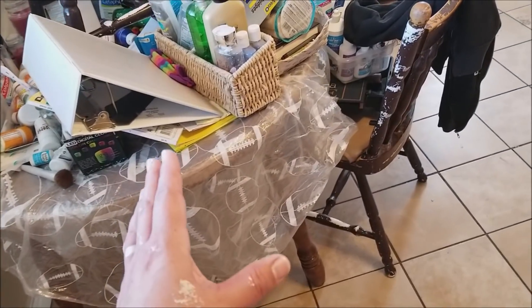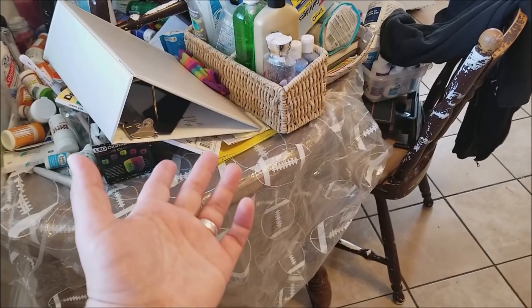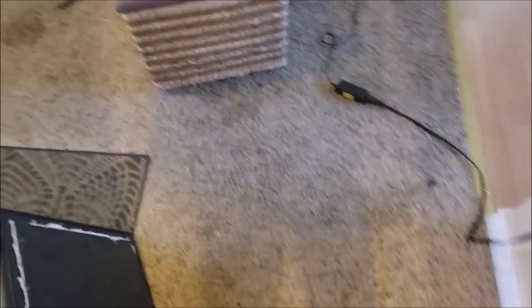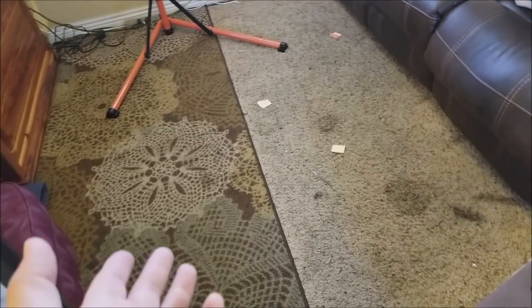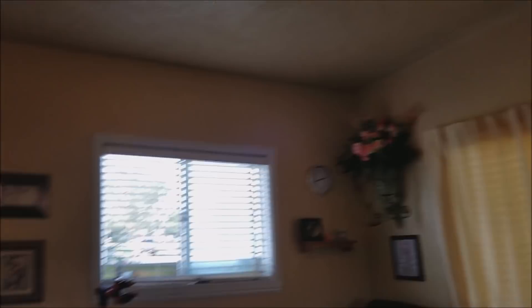What do you guys think? Should I, once I finish the bathroom and the hallway, come and do the table and chairs? Or should I go straight to doing the living room so we can get the carpet torn out? The carpet is horrible — we've already decided we're taking it out, there's no question about that. It's just a matter of how long can I stand it. I really want the table and chairs done, but more than that, I think I want the carpet out. If it were you, what would you do?